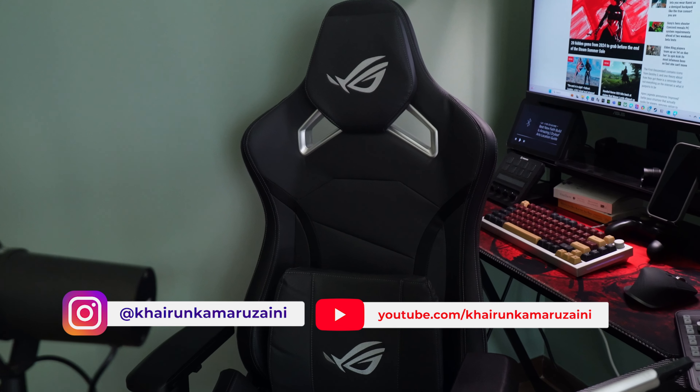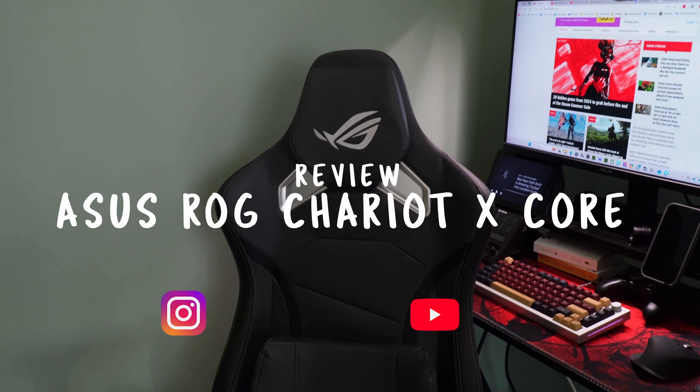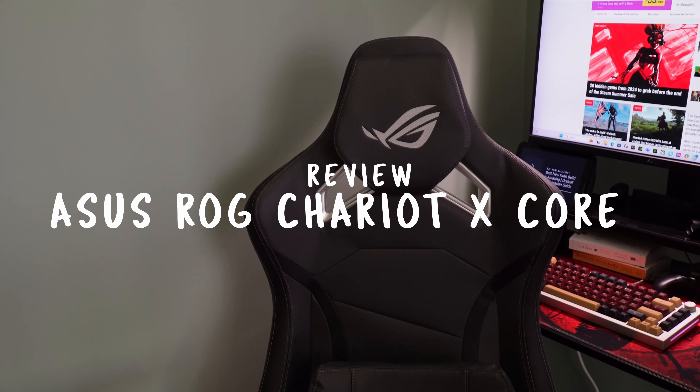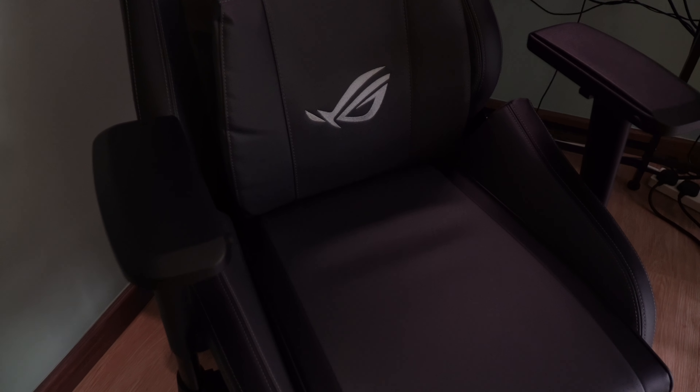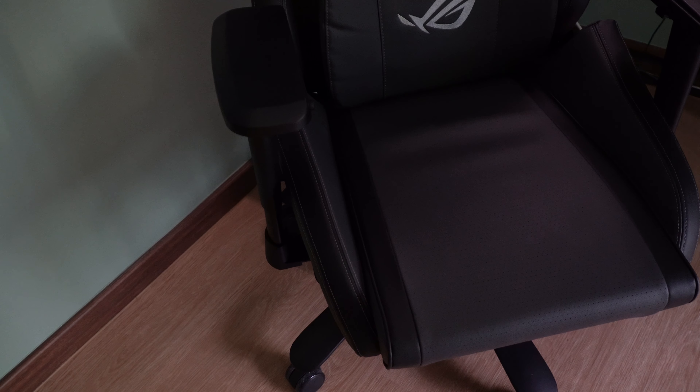Asus is a well-known brand in the gaming world and it is of no surprise that they came out with a gaming chair. The ROG Chariot X-Core is one of the latest racing car style gaming chairs that we will be talking about today.